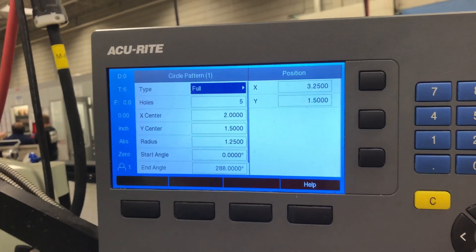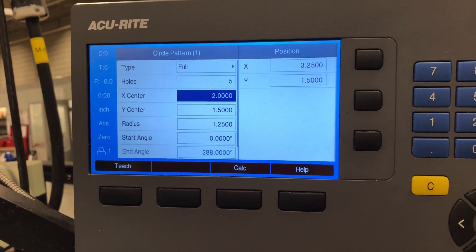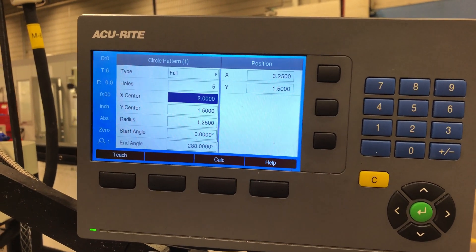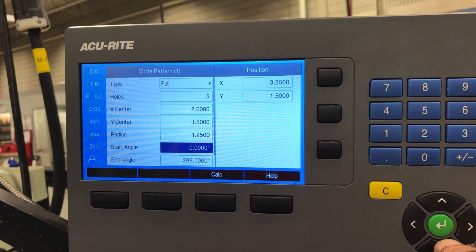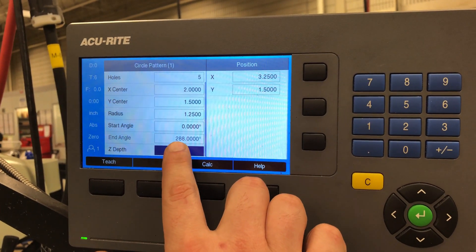For the five hole bolt pattern you want to choose a full circle, five holes, and then you want to set where your center is — whether you want to set it to zero because you've centered your table already, or you've found your zero in the corner. On this particular part, I've already found the corner and set that to zero, using the two inch and inch-and-a-half reference from that zero to find the center of the bolt hole circle. You set that up, and you want your start angle to be zero at the 90 degree mark on the bolt hole circle. Your end angle will automatically be figured out from the full circle.